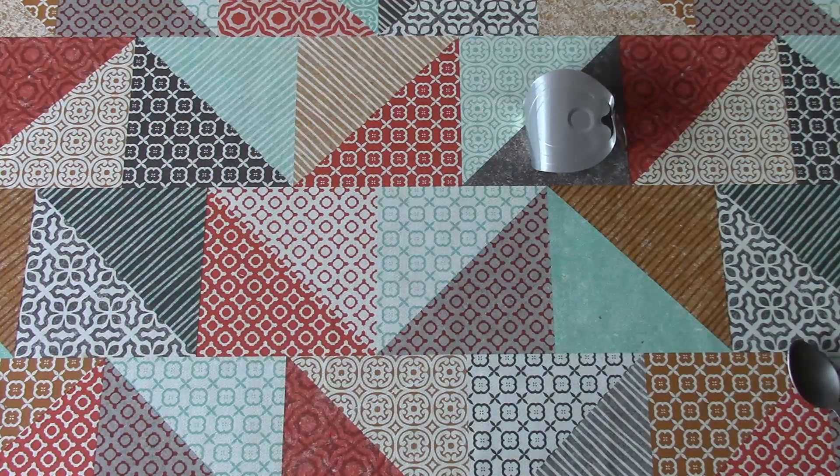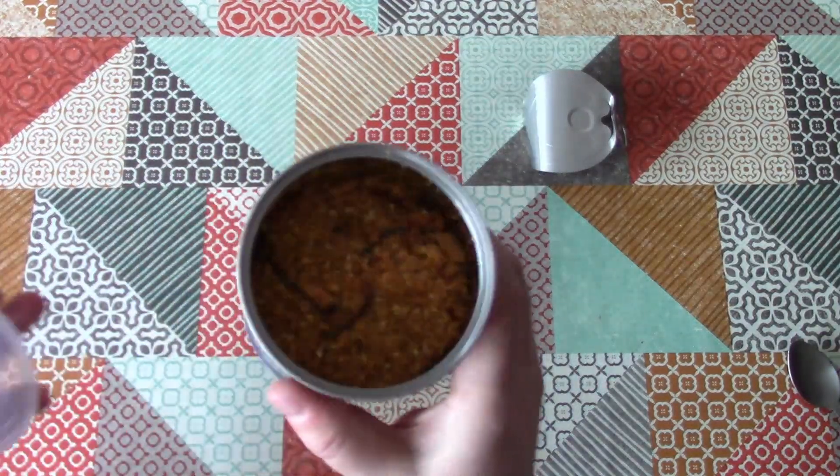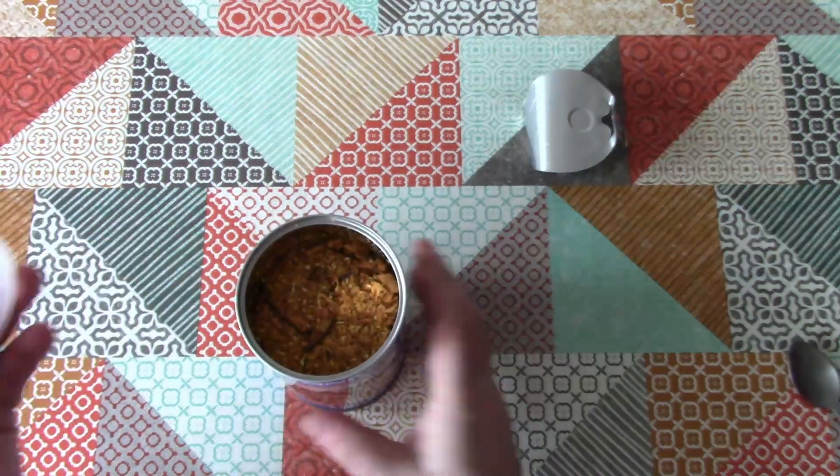The smell — yep, it smells sort of savoury and nutty. So yeah, that's pretty good.